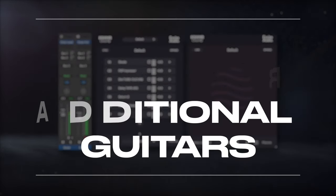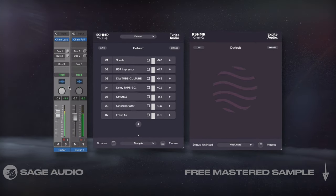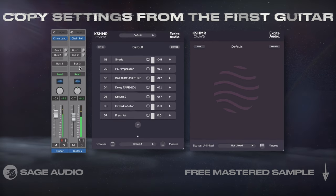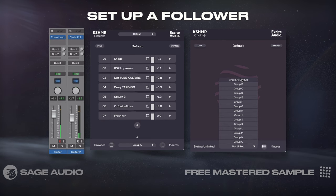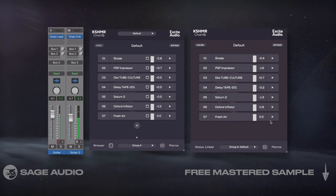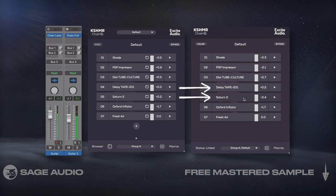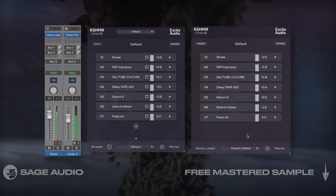Copy Settings for Additional Guitars. If you have another guitar, maybe a double or in this case a melody or a lead, you can copy settings from the first guitar that you worked on onto this new guitar. Since I'm using this Cashmere Chain, I can set up a follower and sync the two before making small changes. For example, I used a slightly longer delay, a little more distortion, and some brighter EQ settings to help differentiate it from the rhythm. Let's take a listen.